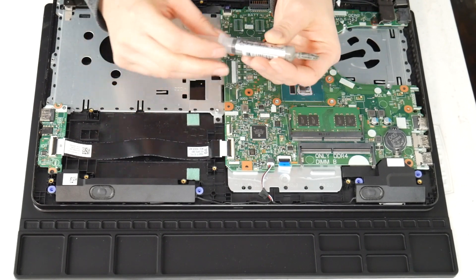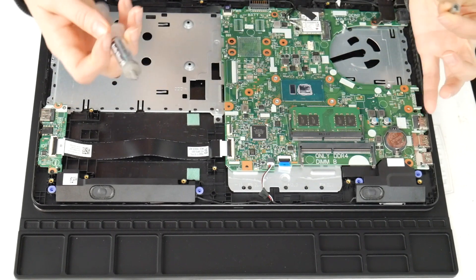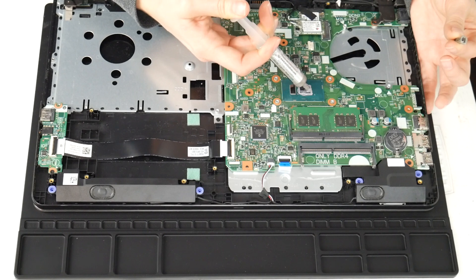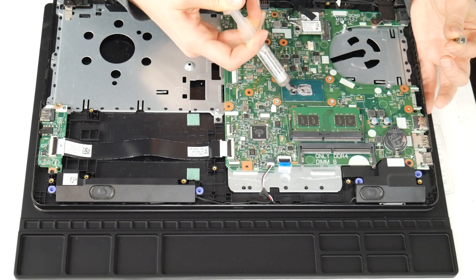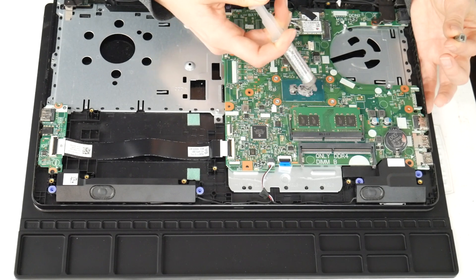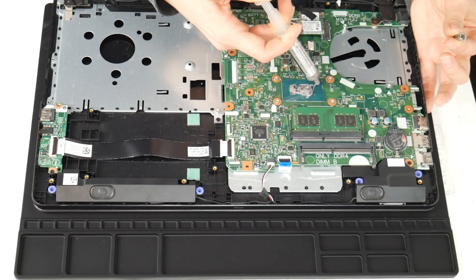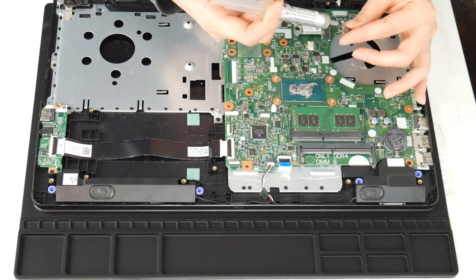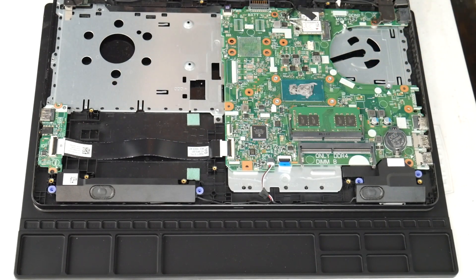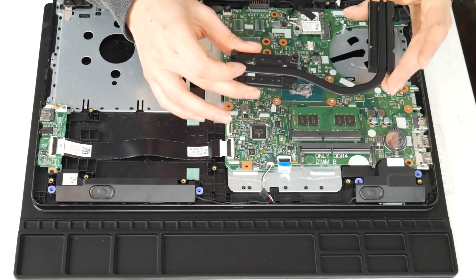The next thing I'm going to do is apply some thermal paste on the CPU. I forgot to clean off the CPU before doing this, but I do recommend that. As you can see, it's dried out and there isn't much on there, so I go ahead and put some new thermal paste. I've included a link down below with some good quality thermal paste, because not all thermal paste is created equal.